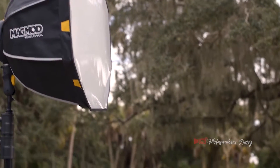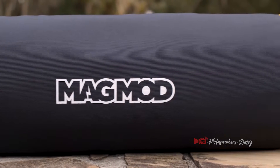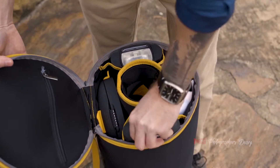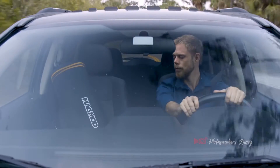All of this groovy gear fits in the portable custom MagBox case. It's built with a sturdy tube running through its core, a hard shell on both ends, and a plush interior with plenty of extra space for speedlights and any other mag modifiers you already own.